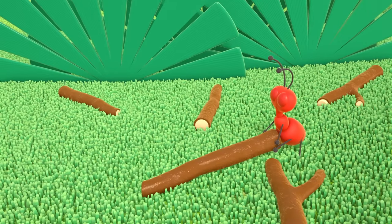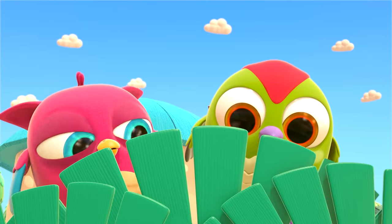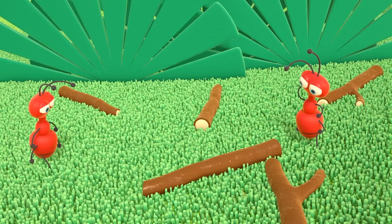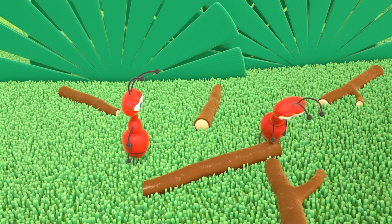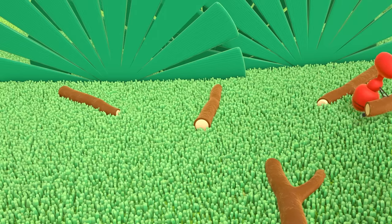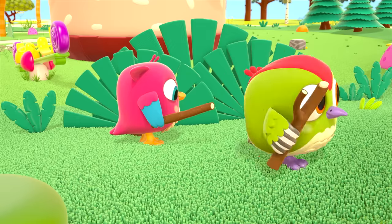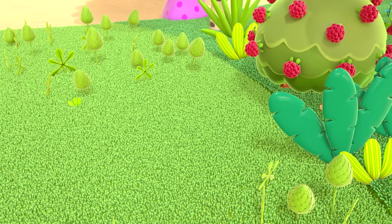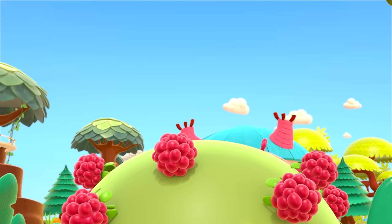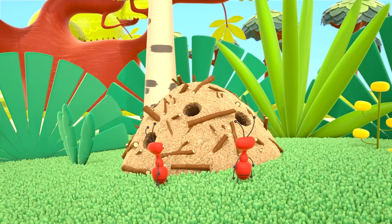What's there? An ant is lifting a stick — look, Hop-Hop, a second ant came to help. Do you think they can lift the stick? They did it! The birds help the ants. Where are they taking all those sticks? What's behind the bushes? An ant hill — the ants collect sticks and build an ant hill with them.